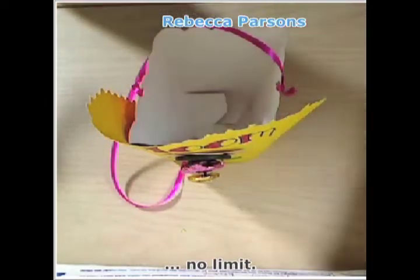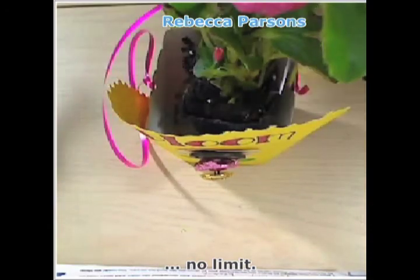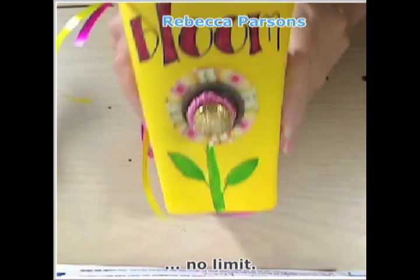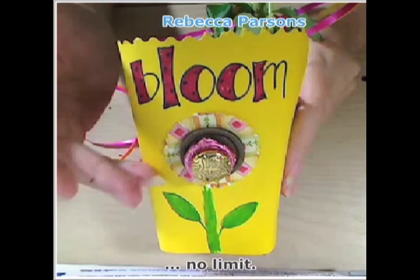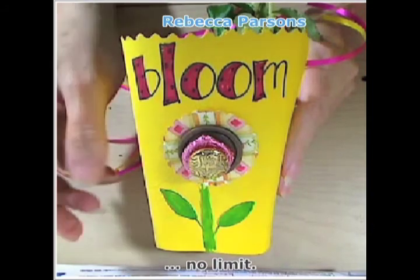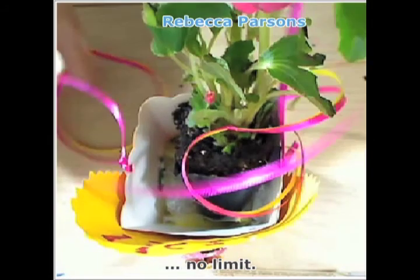Then I just plop my little plant in. I usually get a little plastic bag of some sort and stick it in the bottom so any wetness stays away from the bottom of the box. There we kind of have our little blooming surprise. I'll also scan this design in and make a card to invite people to the party. This is also really good for a garden party or a spring brunch — you can make it as a name tag or a favor. It's just a real fun, quick and easy project to share with your girlfriends.